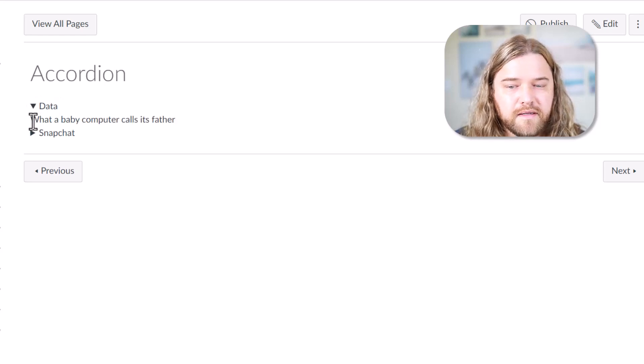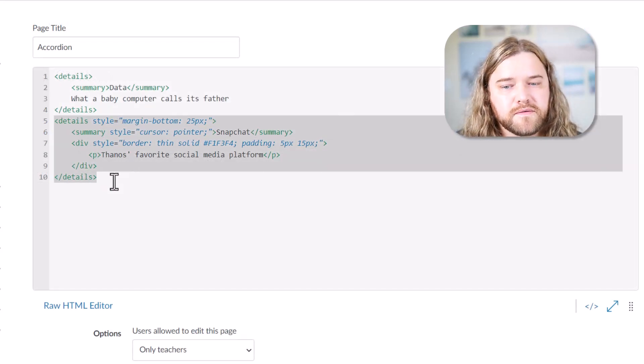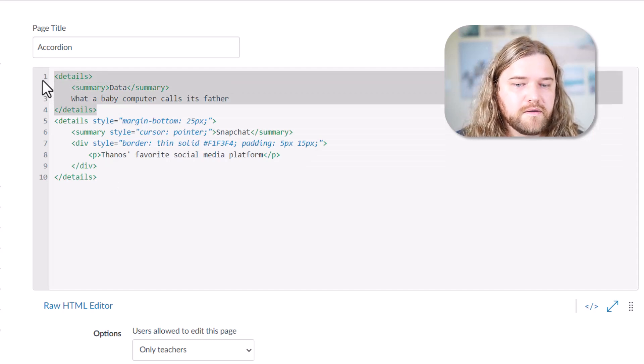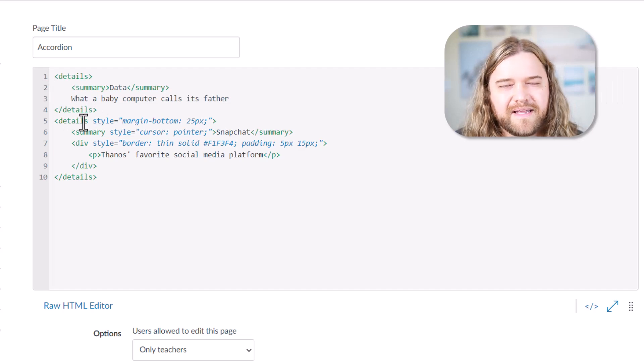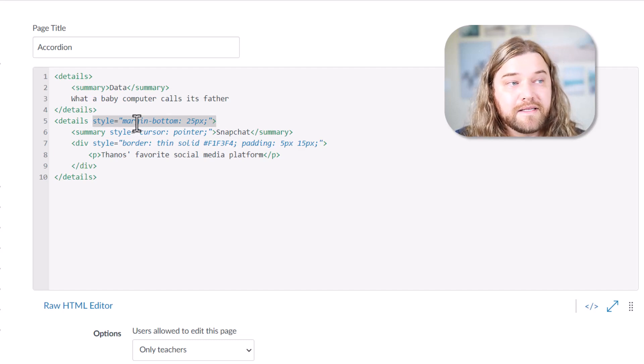Let's hop back over and see what I did for the second one. The second one is a little bit different — the first was the most basic accordion possible. For the second one, I added just a little bit of CSS — next week we'll explore even more. I have some style here: I don't like it when the bottom of the canvas page pushes right up against the content, so I'm putting a margin at the bottom of 25 pixels just for breathing room.